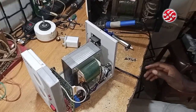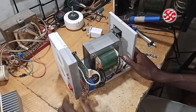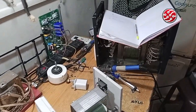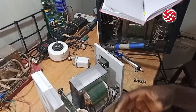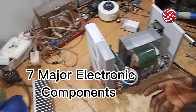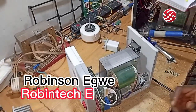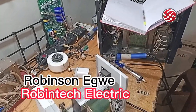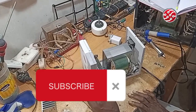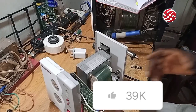Welcome everyone to Day 2 of this voltage stabilizer technology training program. It's a practical class, so we won't spend much time on theory. As we do the practical, we'll relate the brief theory. If you want more, you can look up any component for more detail. We just want to go straight and give you the points needed to get this stabilizer done. Let's start with the components.